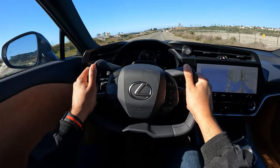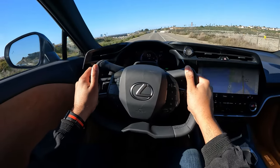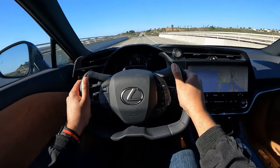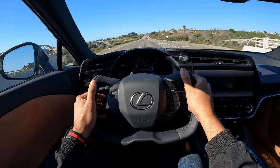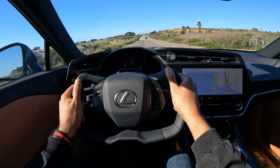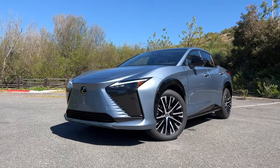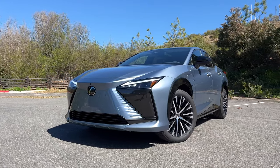This is the first all-electric Lexus, and I know what you're wondering — does it drive and feel like a Lexus? In my experience driving this around today, it definitely has that comfortable and compliant ride quality that you expect from a Lexus. Keep in mind that this rides on the same TNGA platform as the Toyota BZ4X and the Subaru Solterra, but Lexus has put all of its touches on it to make it feel and look more luxurious.